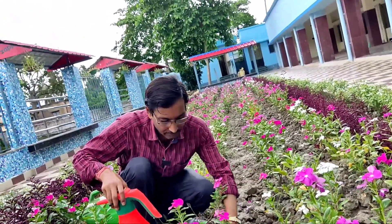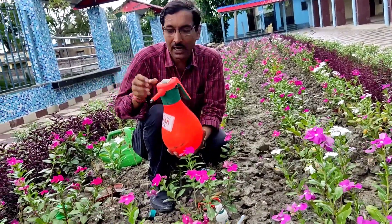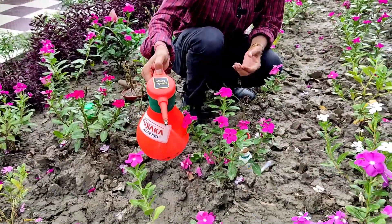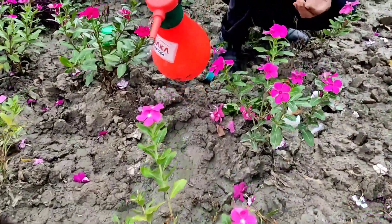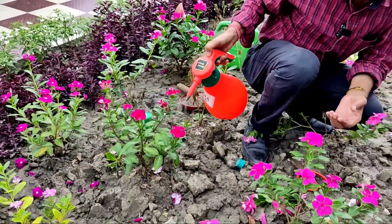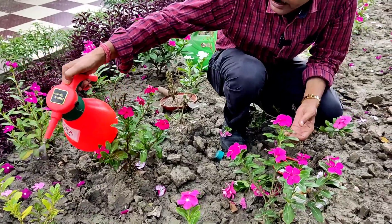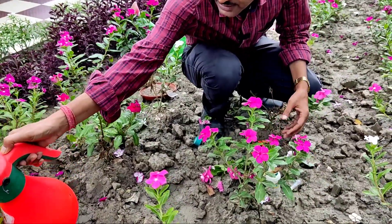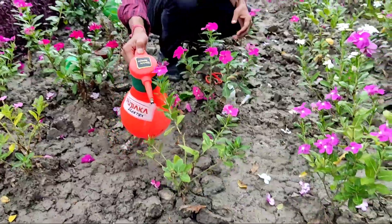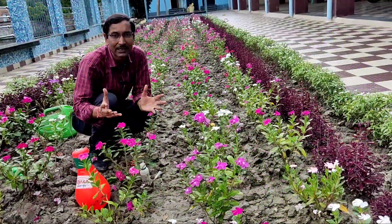If you apply this once a week, two or three times, all the fungus will be gone and there won't be any fungal infection. The plants will look very healthy and the spread of fungus will be stopped. You have to drench the whole plant, and even with heavy rain in the rainy season, the plants will survive.